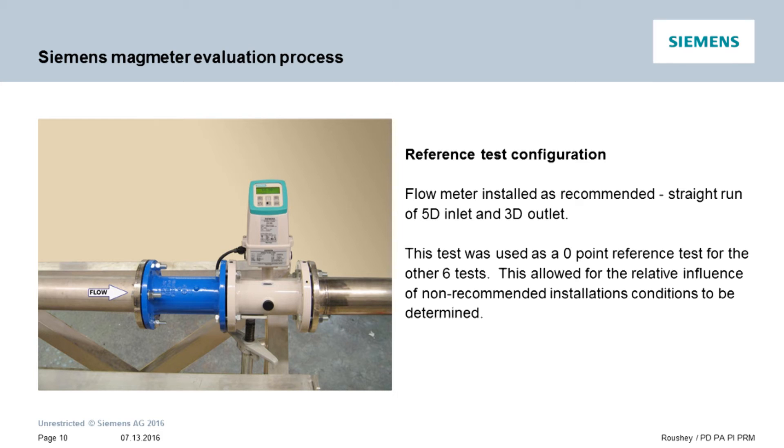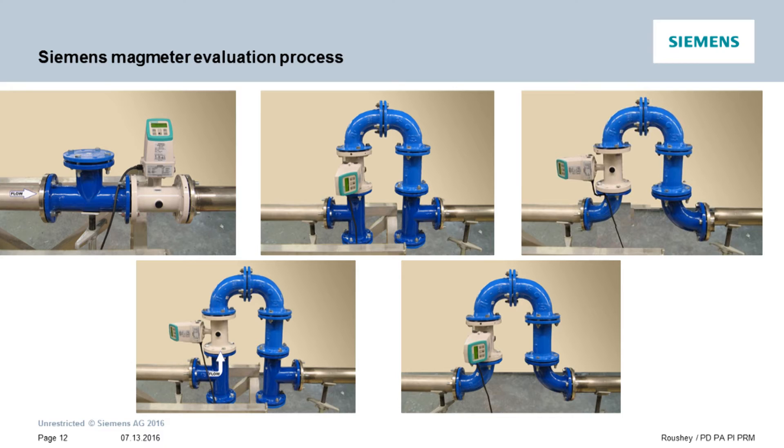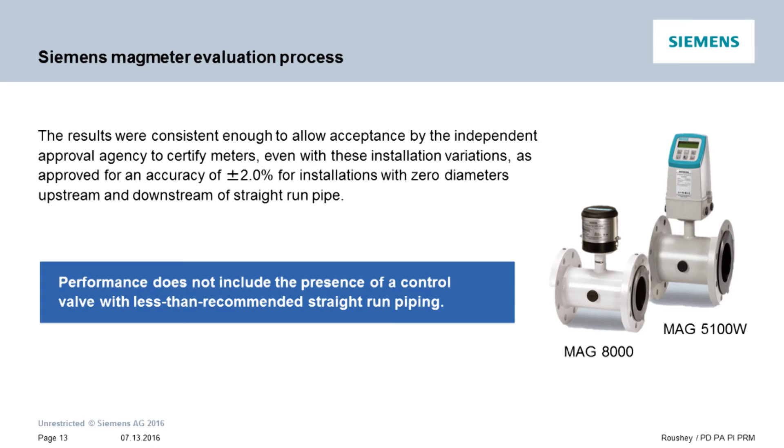The meters were then tested in various configurations which do not meet the recommended installation conditions. These included mounting a fully open shutoff valve directly in front of the meter, and also various configurations with elbows and tees creating 90-degree turns before and after the meter. Each test configuration was run 4 times to confirm consistent results. The independent agency then certified the Mag 5100W and Mag 8000 with these installation variations for an accuracy of plus or minus 2%, even with zero diameters upstream and downstream of straight run pipes.